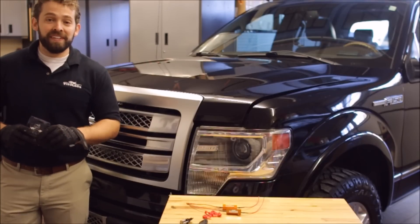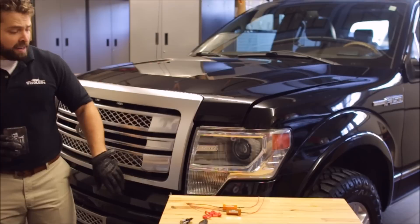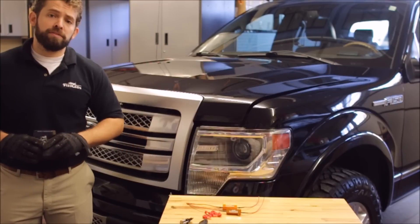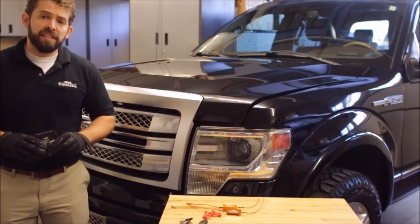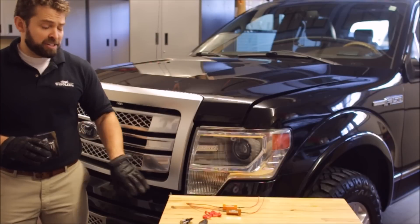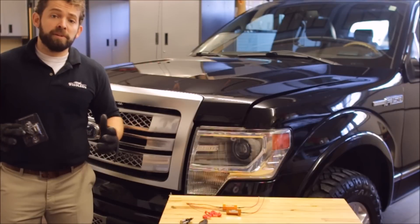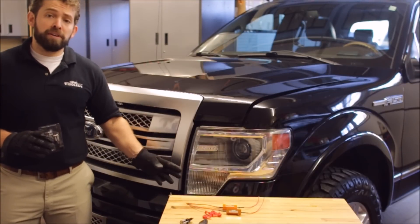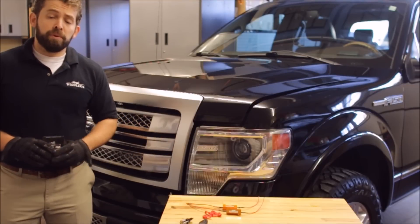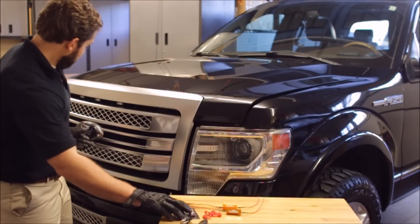Hey guys, it's Nick from F150LEDs.com. Today we're going to be showing you how to install the F150LEDs high-powered Cree front turn signals for a 2009 to 2014 F150. This kit is packed with 90 Cree LED elements per bulb. They're extremely bright. They're going to make it safer for you and your family and your truck. Oncoming traffic is definitely going to take notice when you go to make your turns. We're going to replace the dull yellow lights from the original factory. It only takes a few minutes.